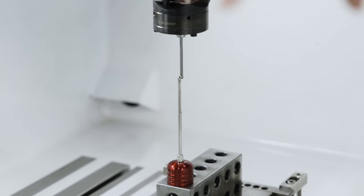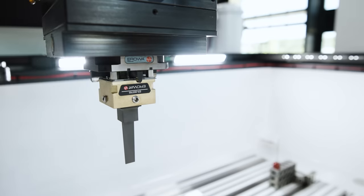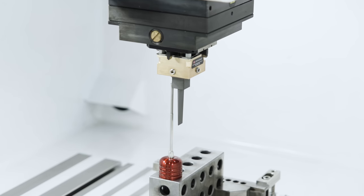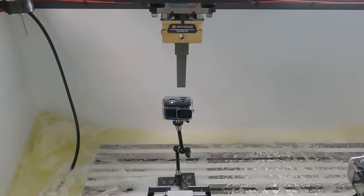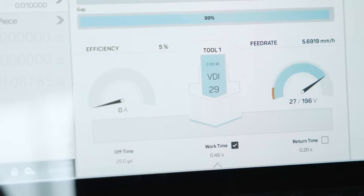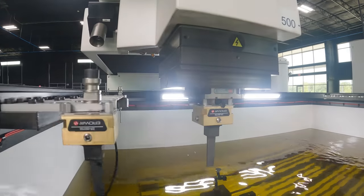We probed our work piece and found the center point of that. Now we're using our head probe to probe the center point of our table probe — that's going to tell us the exact center of our C-axis. After that we're going to load each electrode in, probe the square pad around the top of the electrode, and it's going to give us the difference between the centerline of our C-axis and the centerline of our electrode. As that first electrode goes all the way down into our pocket — it's very narrow and a very deep burn — the electrode is going to wear throughout that entire process. So we're going to come in with that second finishing electrode to sharpen up those corners and make everything nice and crisp.